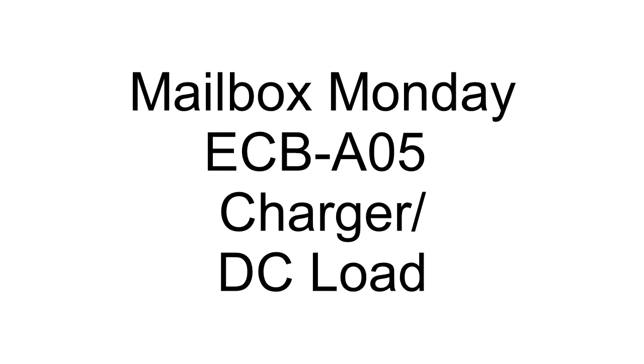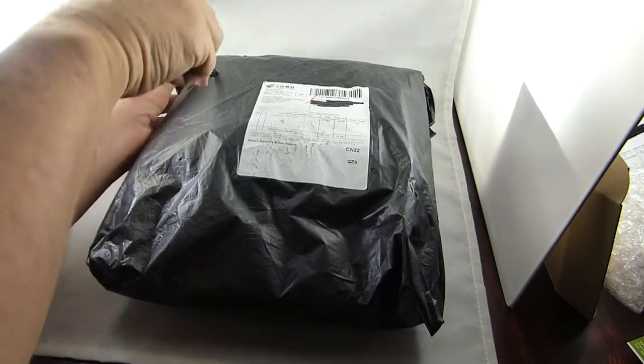Landboards presents Mailbag Monday. Let's take a look and see what the mailman delivered today.